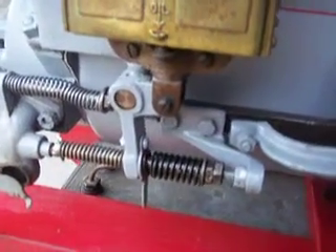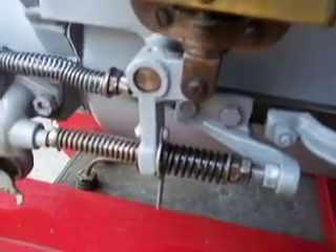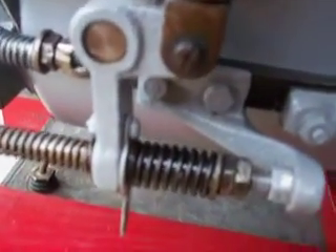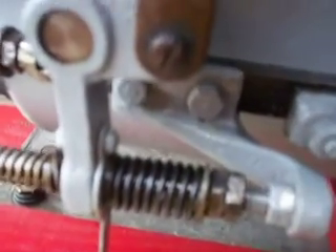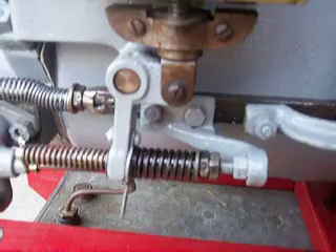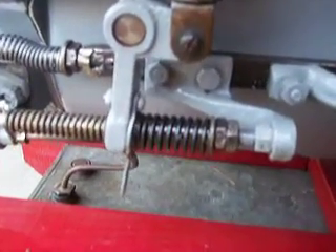The crankshaft is at bottom dead center. We're beginning the compression stroke. And as it pushes forward, the push spring puts pressure against the trip arm. And then as the solid sleeve gets to the trip arm, it actually pushes it and snaps it away from the magneto. That's what gives it a good snap to make it crank easy.